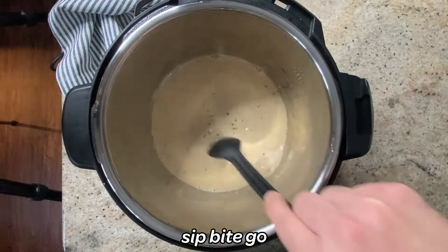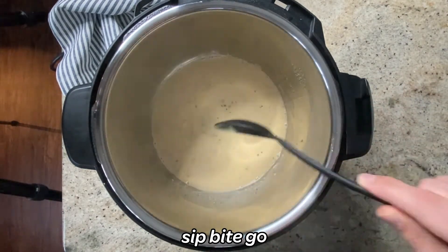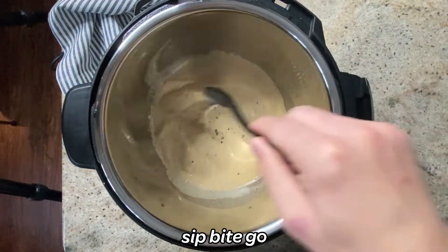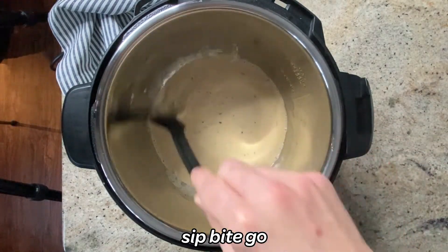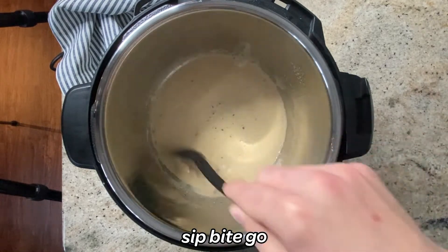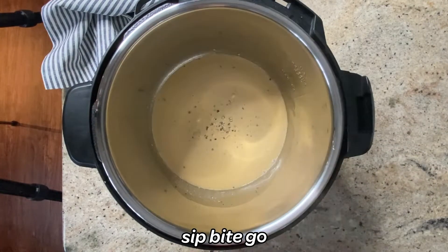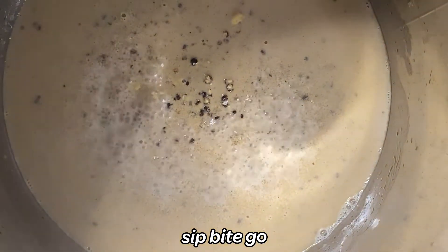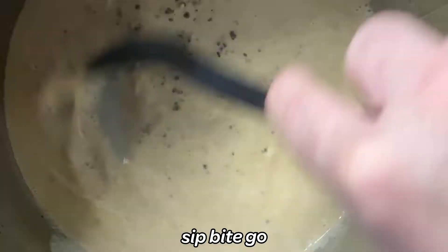It might seem like a lot of peppercorns, but the cream and the mustard really make the peppercorns more of a subdued flavor. Stir regularly as the sauce thickens for about five to ten minutes — it depends on your heat, but it should be about medium-high. The sauce will turn light brown when it's ready, and when the consistency is thick enough to coat the back of a spoon, that's when you know it's done. You don't want it sticking to the pan too much — that means it's probably overcooking.